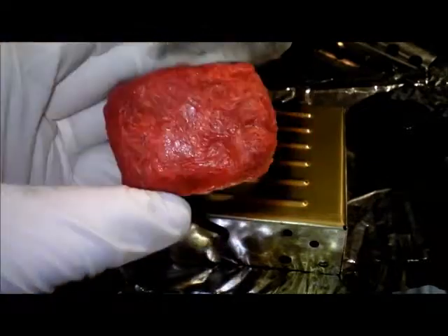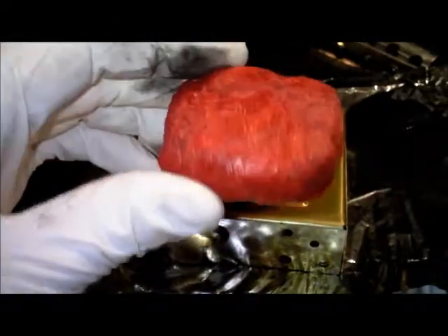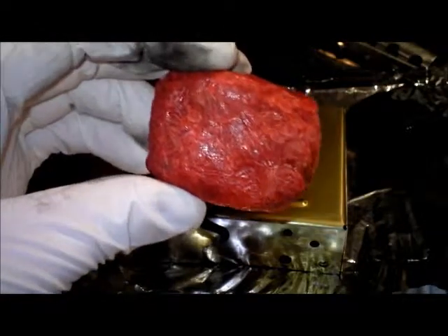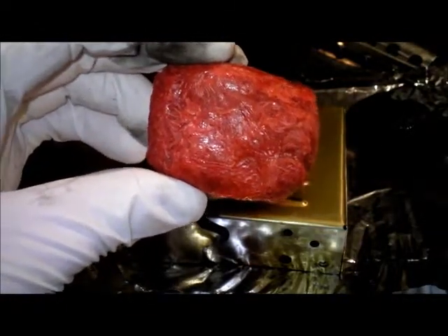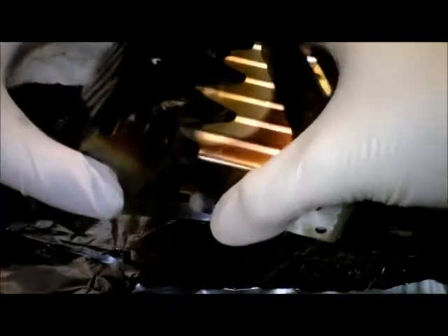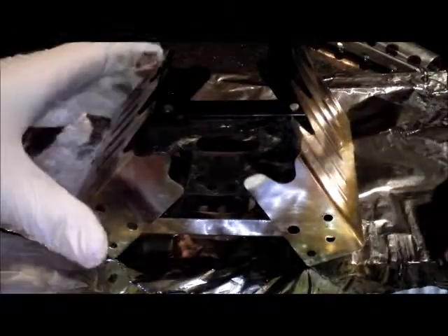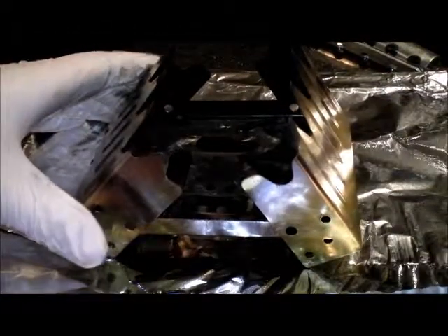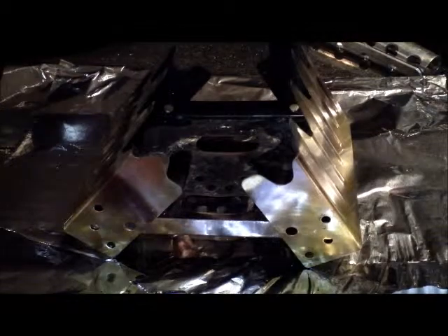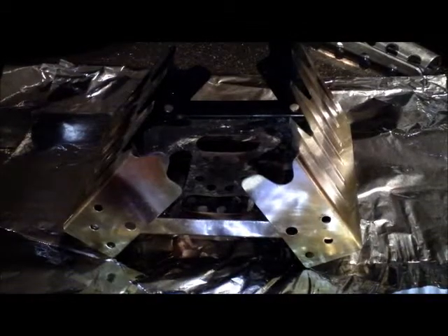It's a little bit thicker than the last one but not as wide, so it's still around about the same size as one of the hexamine tablets, only a different shape. We're just going to set this up, see if we can get it going, see how long it will burn for, and whether or not it will boil 500ml of water, which we've got here in our bottle.